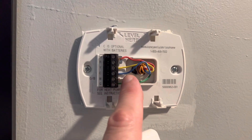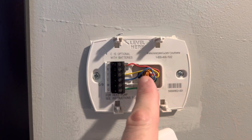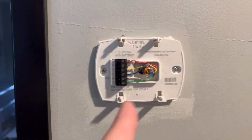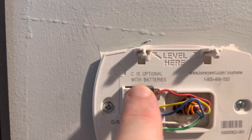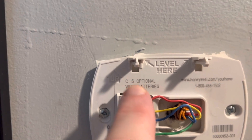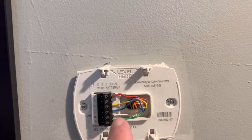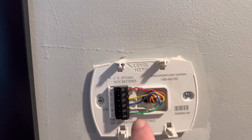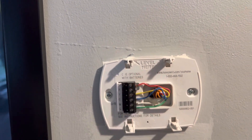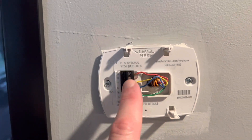That's what's really nice about having your C wire already done — there's already power going into this wall plate that will go into the thermostat. Also, this is another indication: on the 5000 or 4500, C is optional with batteries. So in other words, ours had batteries as an option. We took the batteries out years ago, so we've had power here the whole time, which is great.